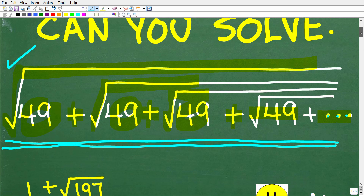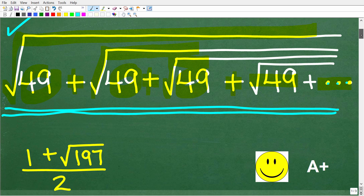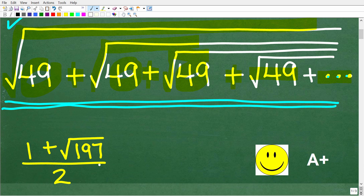So once again, we have all of these square roots — what is the answer? The correct solution is 1 plus the square root of 197 over 2. If you got this right, you definitely get a happy face and an A++. If you are confused, there's some hidden logic here, but we also need to use a little bit of algebra. Let's see exactly how to solve this problem.